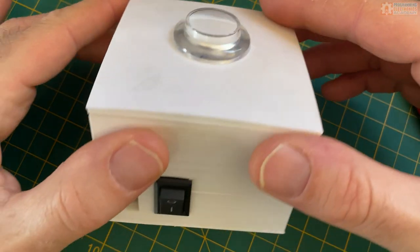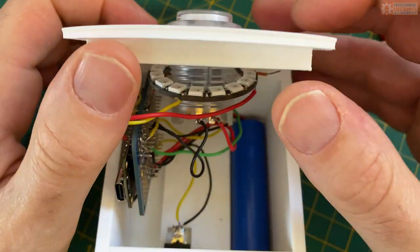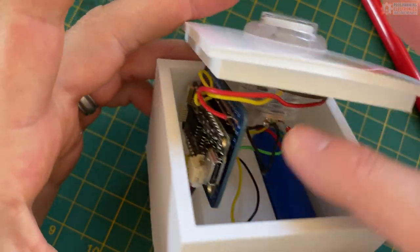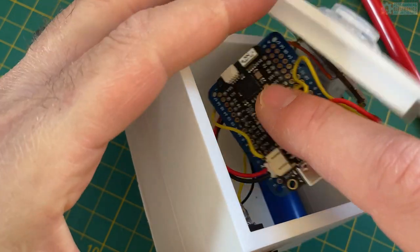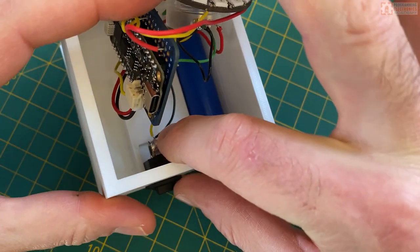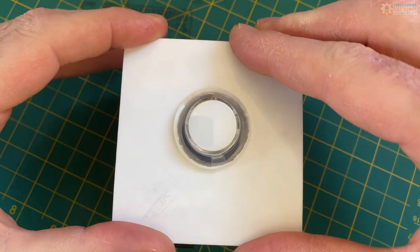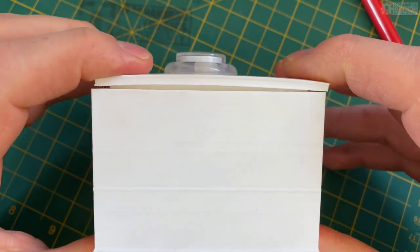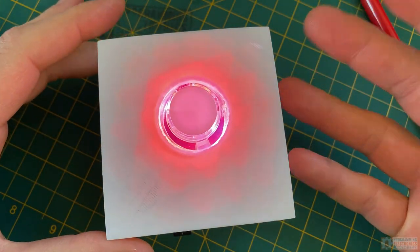So once I had everything together — here's the box — the button comes through there, this roughly fits into the top with the NeoPixels. Here's the proto board where I soldered everything up, the ESP32, battery connector, and there's my LiPo battery. The connector fits in there pretty nicely. And you just close it like this. So you turn the thing on, it powers up.